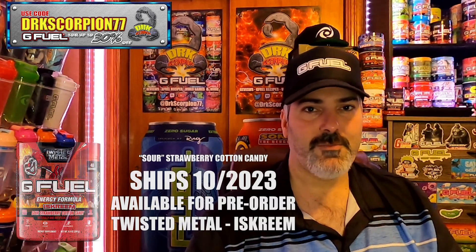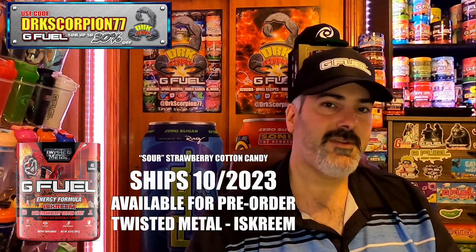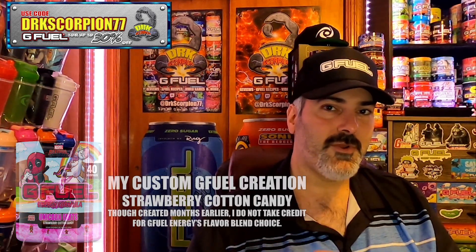It's based off Twisted Metal, which you can now watch streaming on the Peacock app. This one is called the Ice Cream — it's a sour strawberry cotton candy. Why does that sound so familiar? Because I created a Deadpool Unicorn Farts strawberry candy using Pink Drip and Cotton Candy.